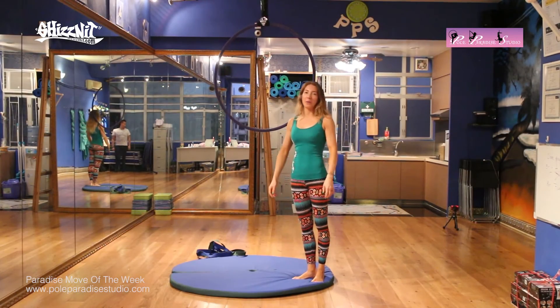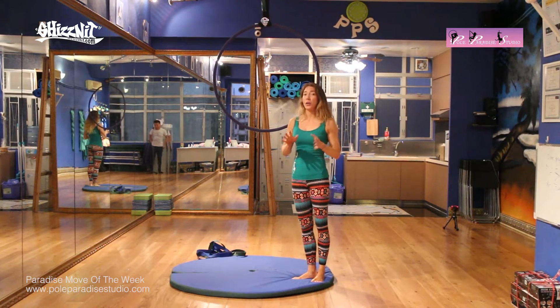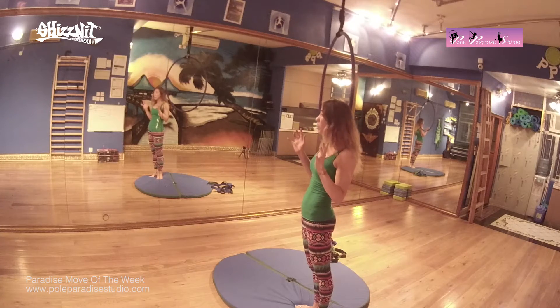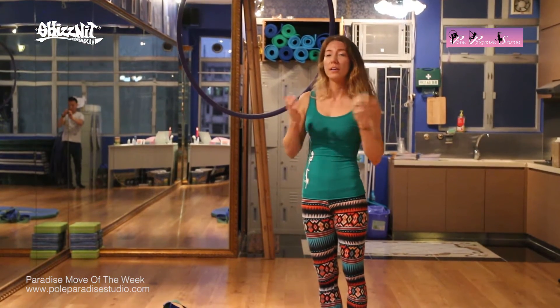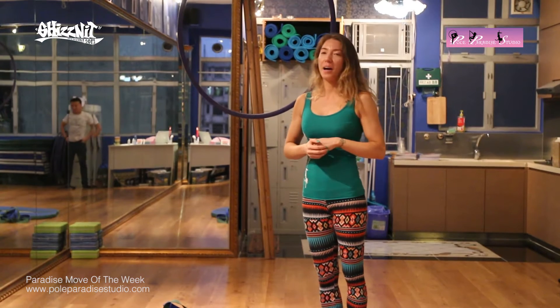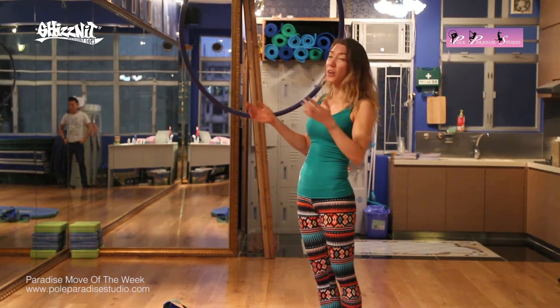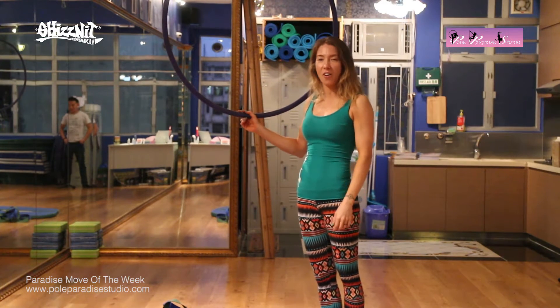Hi everyone, and welcome to Paradise, the Move of the Week. Just a reminder, I do apologize if you hear any background sounds. Unfortunately, there is some construction going on next door. And don't forget, I had mentioned before, we are coming to you from our second studio right here in Cycle in Hong Kong.